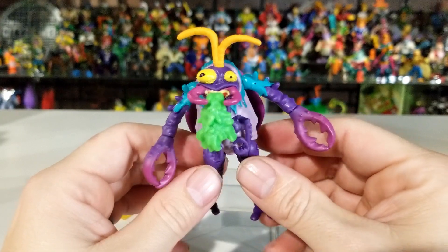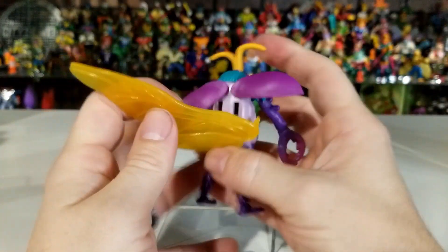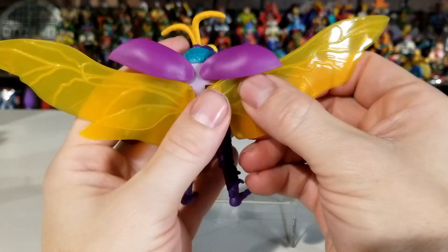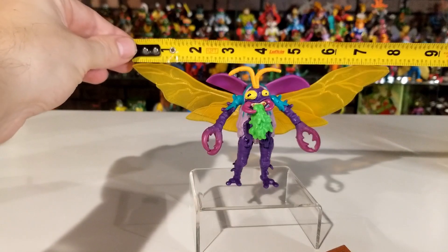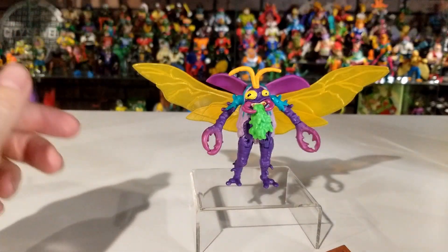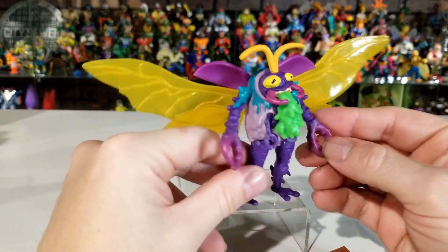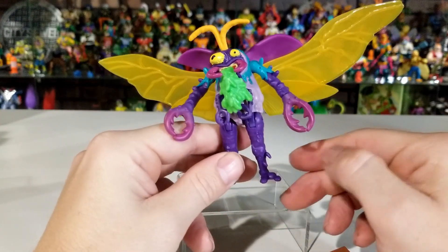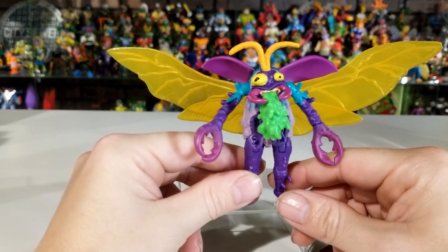In the Mutant Mayhem preview you can see Scumbug spitting ooze just like that. On the back you can open the shell and snap the larger wings in — with wings open she's about eight inches long. That's probably why they give you the option to remove the wings. This is a really cool figure — obviously not based on the old Scumbug, it's based on the new Mutant Mayhem movie, so she's not bulky and muscly like the old 80s version. These are pretty fun figures for only about nine bucks.